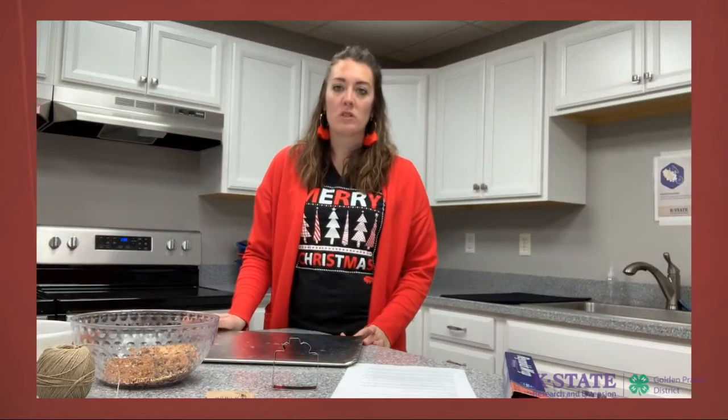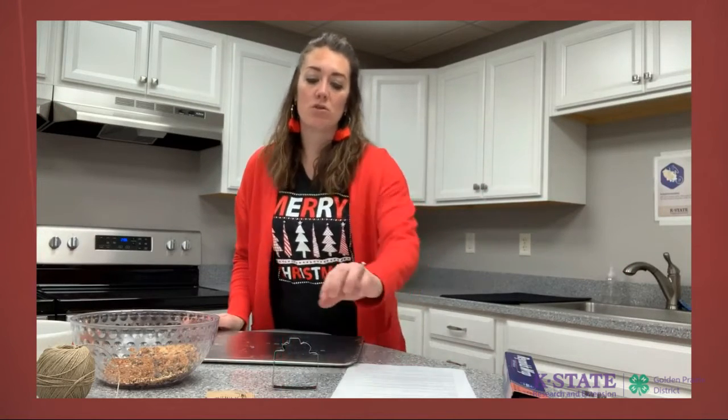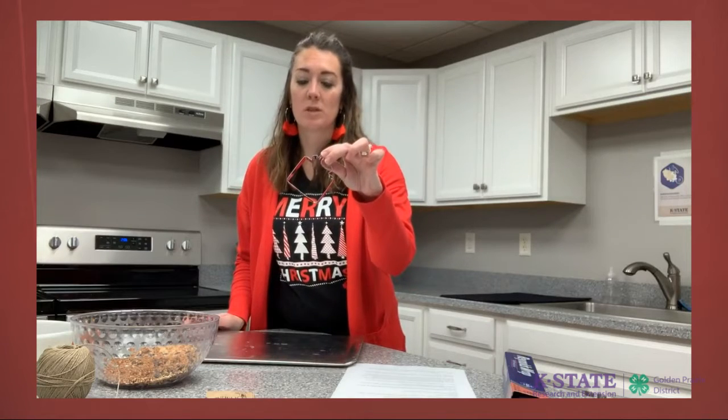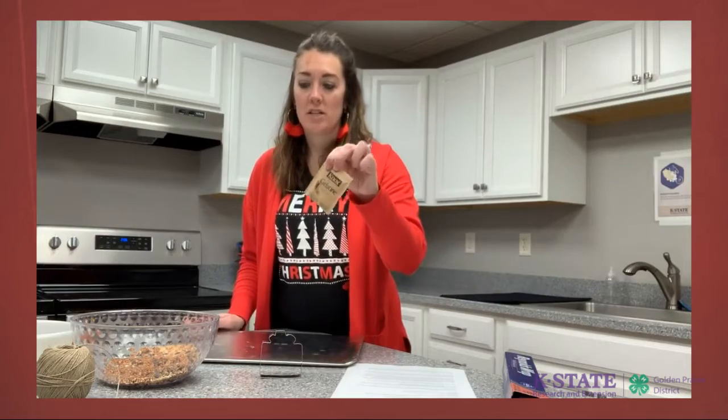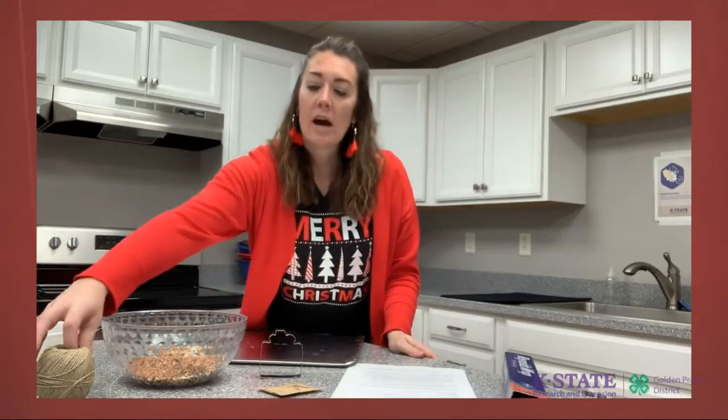Today we're gonna make our birdseed ornament. In your project bag that you received you should have a Christmas themed cookie cutter, a bag of gelatin, a few little cups of birdseed, and some string.